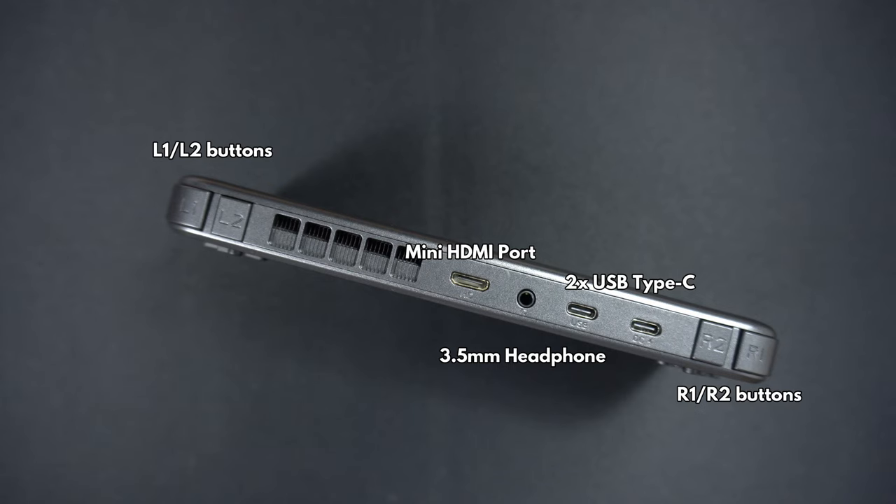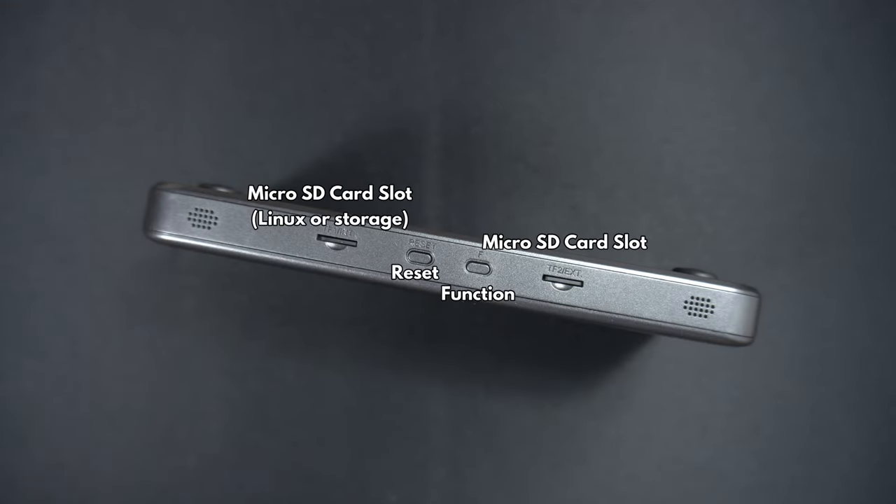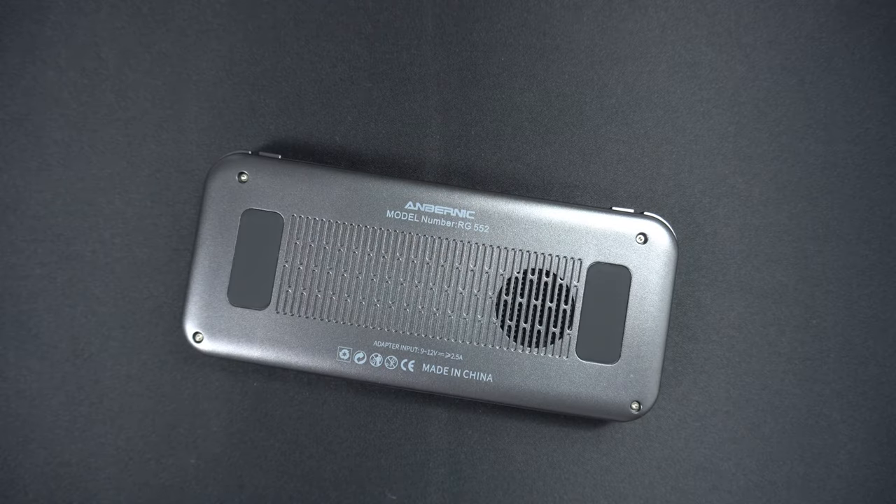Along the top are left and right shoulder and trigger buttons. There's a mini HDMI port which you can use to connect to your TV or monitor for large screen gaming. There's a 3.5mm headphone jack and two USB Type-C ports — one is for charging and the other is for connecting peripherals. On the bottom you can find two speakers on either side. There are two micro SD card slots and reset and function buttons in the middle.